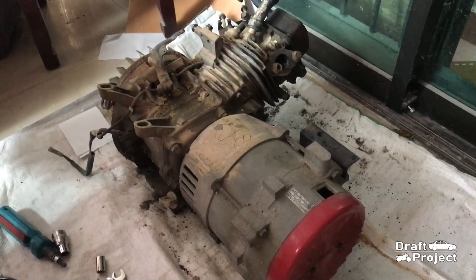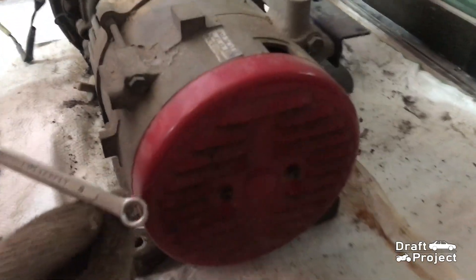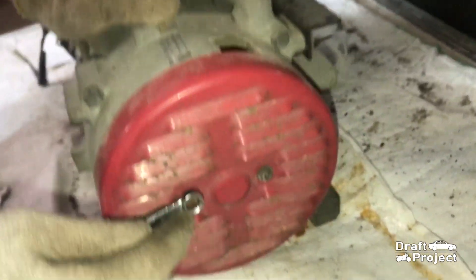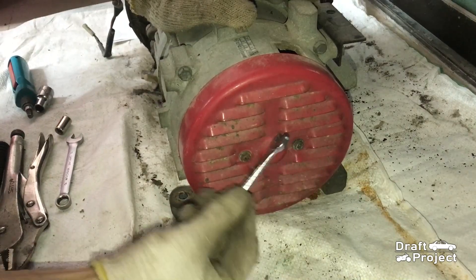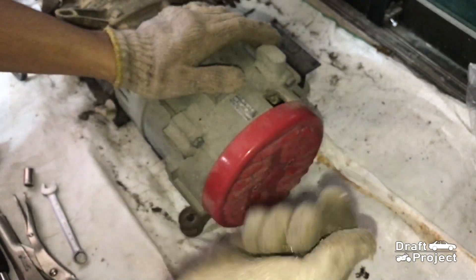I will start by removing the head of the generator. To remove this cover, you have to remove these two 8 millimeter bolts. You can use a wrench, socket, or even a screwdriver. Set the two screws aside.